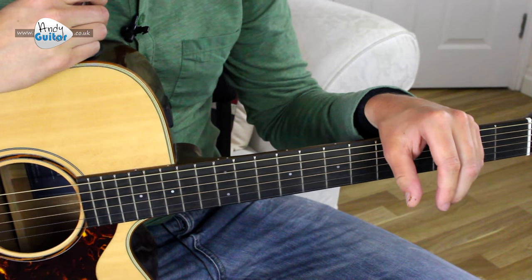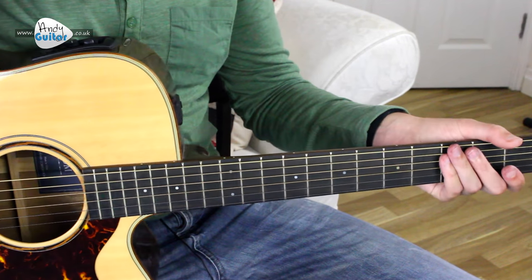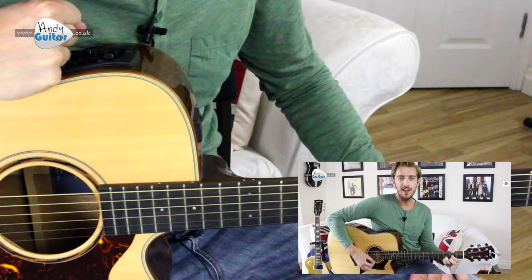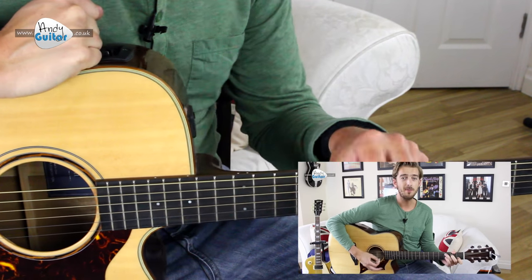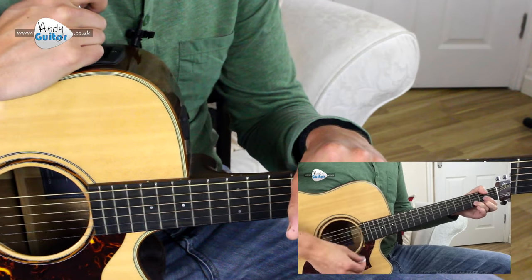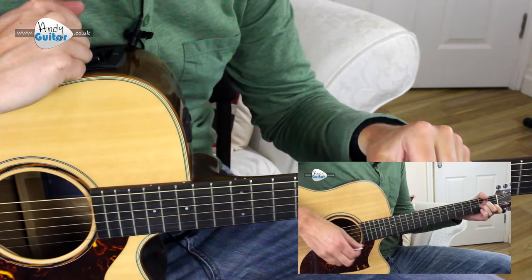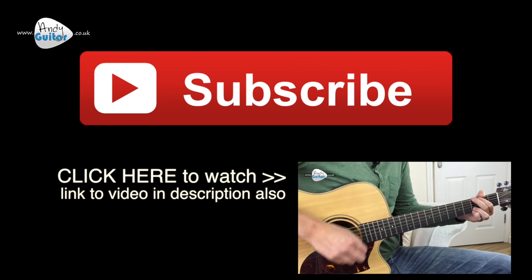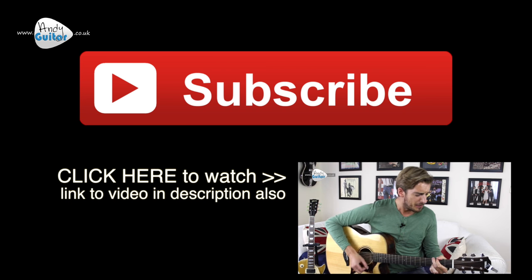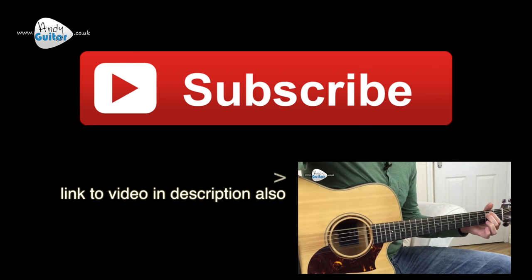And that's basically everything. There's one more verse after that which is exactly the same chords-wise and playing-wise. I'm going to do a cover version of this song, playing it a little bit slower — that'll be in the next video, with a full play-along of American Pie so you can play along to me. It's such a good song, so much fun. And that's how to play American Pie!